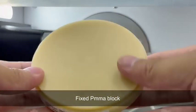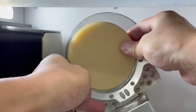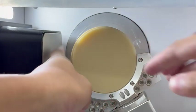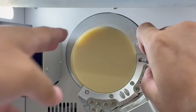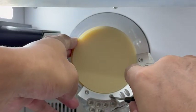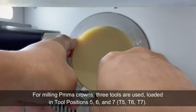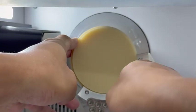Fixed PMMA Block. For milling PMMA crowns, three tools are used, loaded in tool positions 5, 6, and 7 — T5, T6, T7.